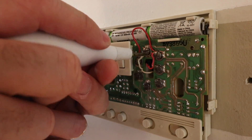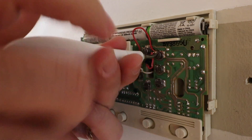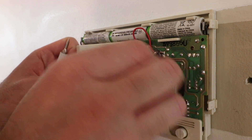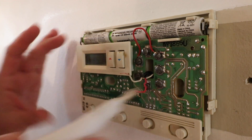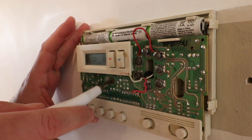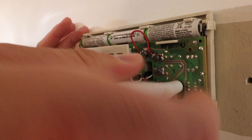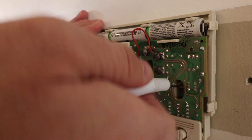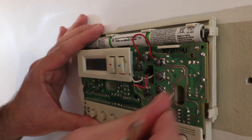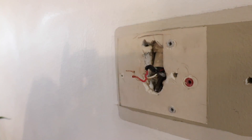Now we remove the thermostat from the wall. Look for where the screws are that secure your thermostat to the wall. We've got one right here, so we just go ahead and loosen that up. Now we can pull the thermostat off the wall.